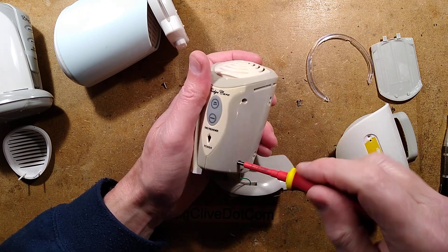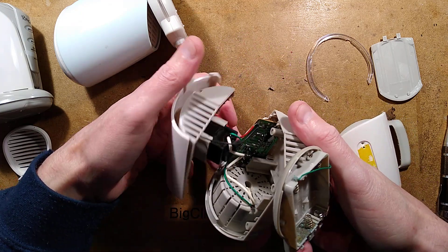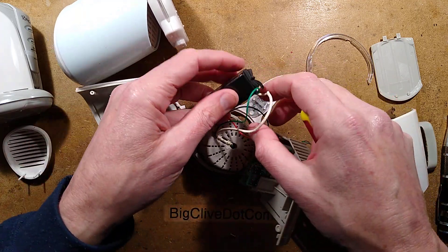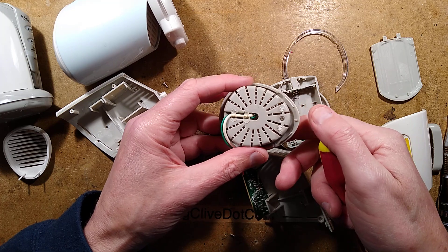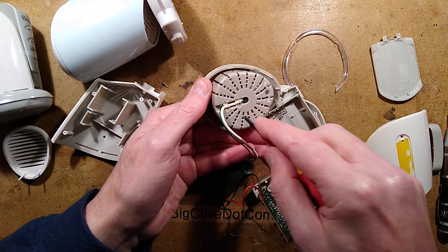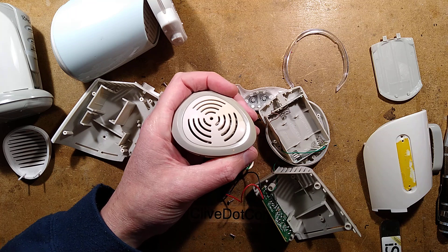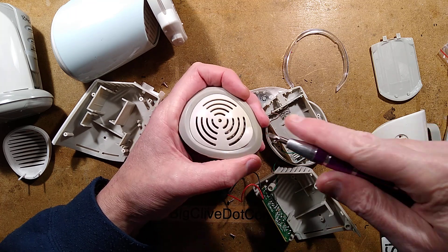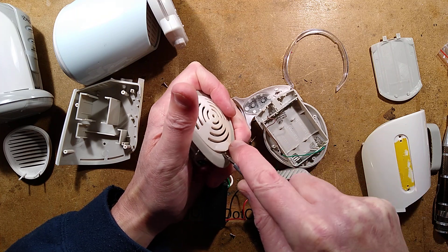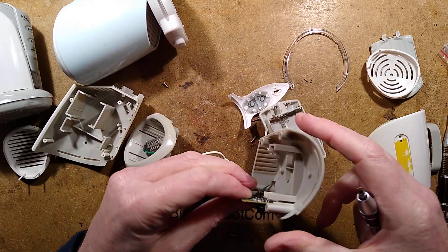Nothing terribly different about the high voltage module - it's the same type of potted module. This is also heat-staked in. Let's see if we can pop the lid off - it will snap the heat stakes, but I want to see what's inside. It feels bad doing this because it's so old, but without doing it how are we going to know? Heat stakes out - similar assembly. Very interesting. Now here's the magic bit.